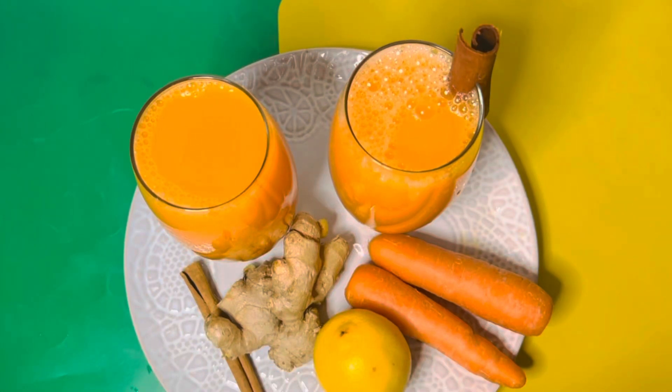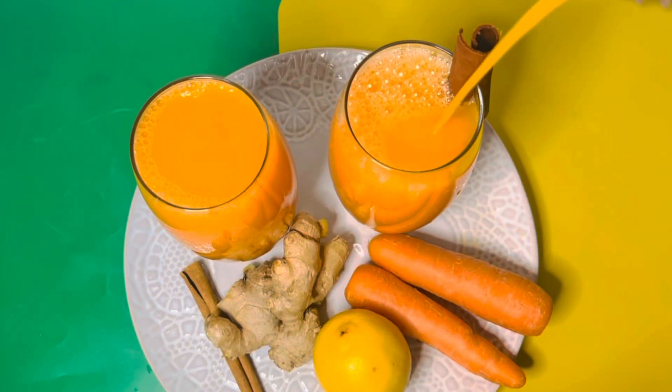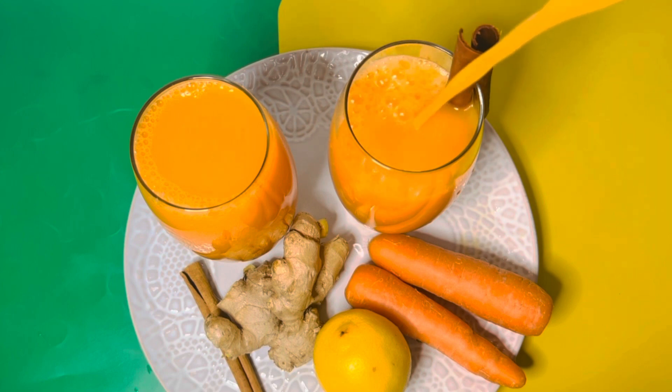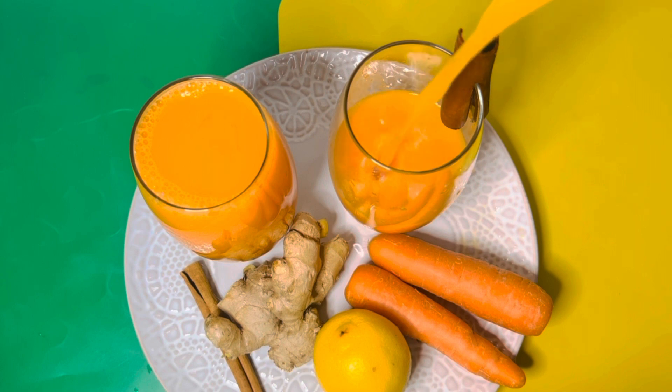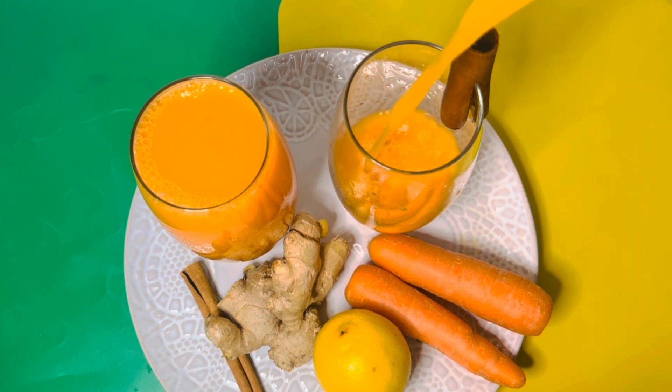Hello guys, welcome to our channel. Today we are making delicious carrot juice with a bit of ginger, lemon, and cinnamon.